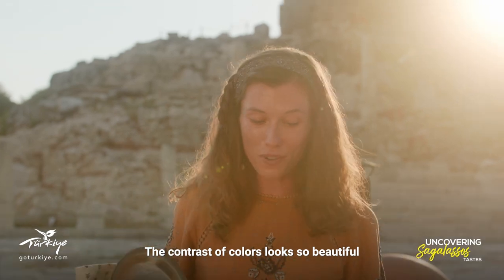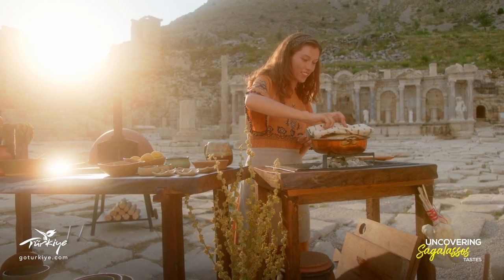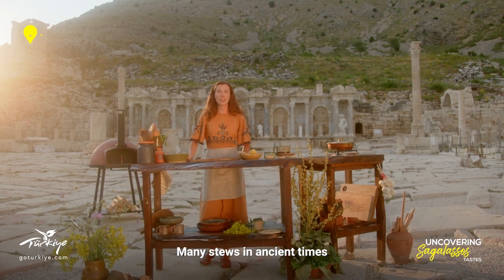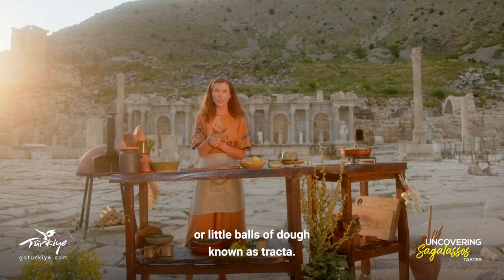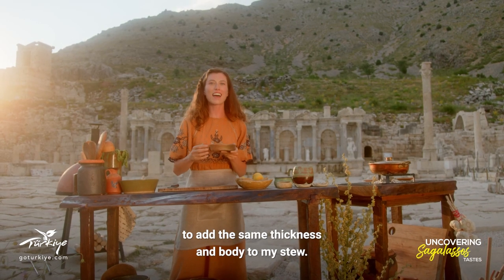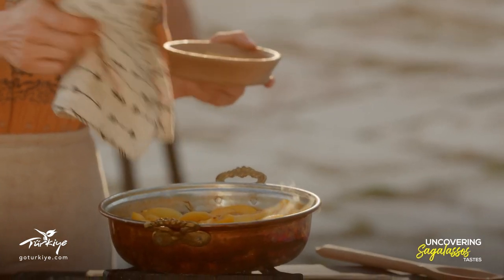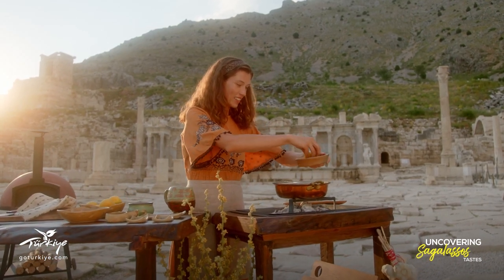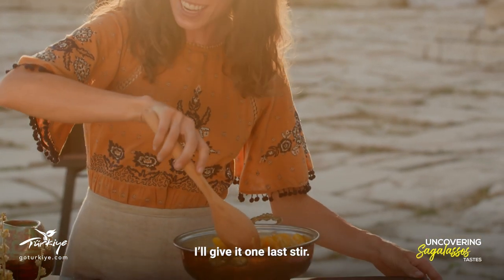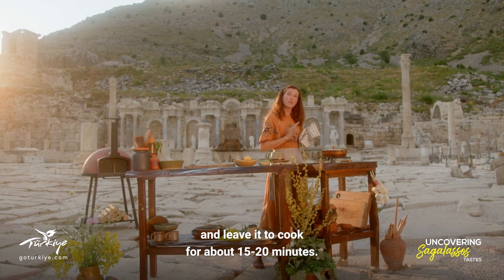The contrast of colors looks so beautiful and the smell is so rich with all of the different flavors and spices. While our stew is coming back up to a boil, I'd like to tell you about another ancient ingredient. Many stews in ancient times were thickened and finished with a type of noodle or little balls of dough known as tracta. We're not sure of the specific recipe today, but I've decided to use some basic egg noodles to add the same thickness and body to my stew. I'll add those in with the apricots and lamb — just a couple of handfuls. I'll give it one last stir, put the lid on, and leave it to cook for about 15 or 20 minutes.